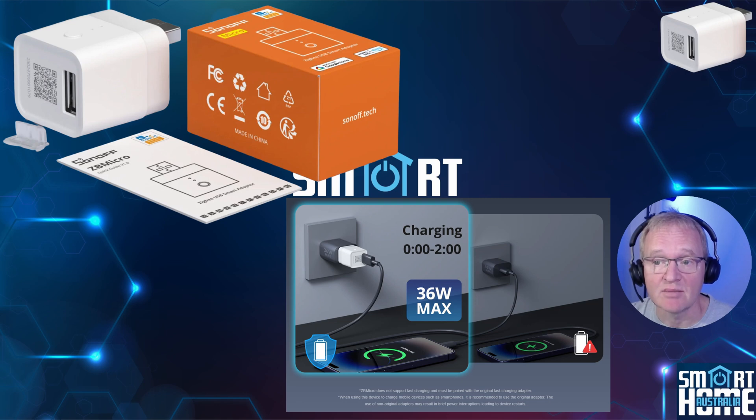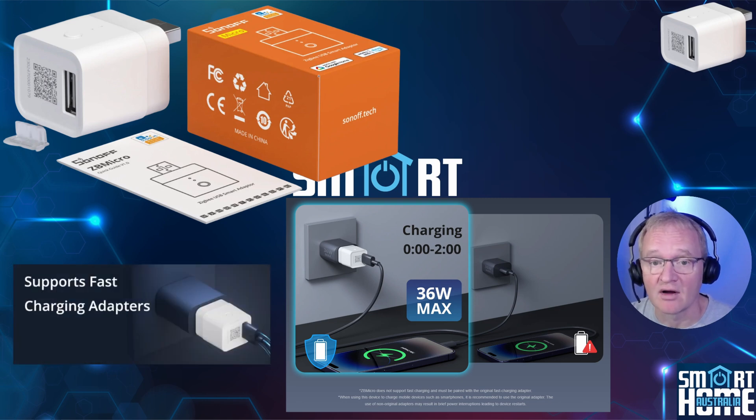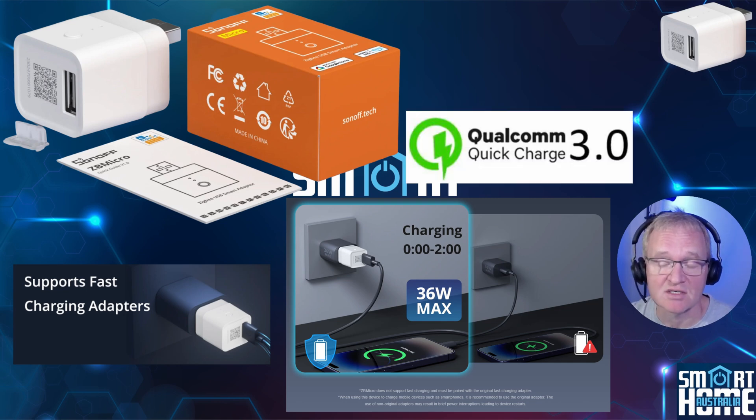The party piece of the ZB Micro is its ability to provide 36 watts of power to the output USB when plugged into a quick charge 3.0 USB power supply, maximizing your charging experience while providing you a Zigbee router and switch relay control. I'll put a link in the description as to what QC charging or quick charging is about.